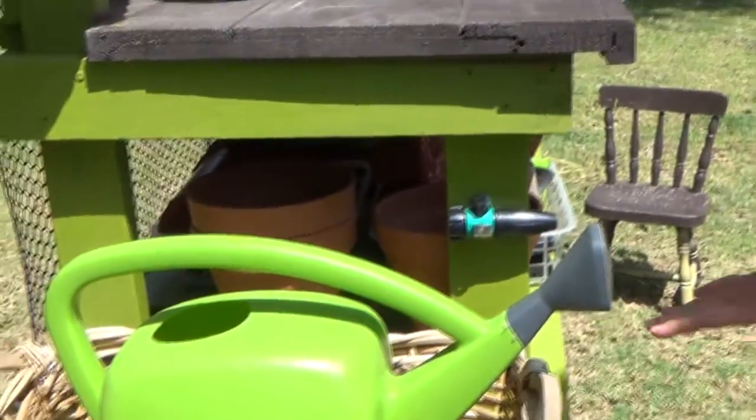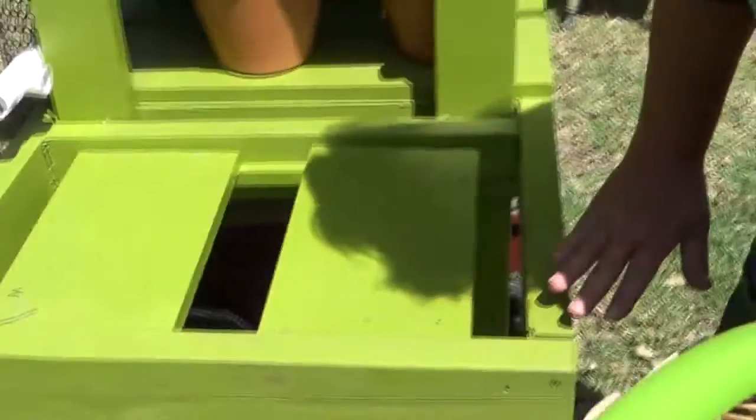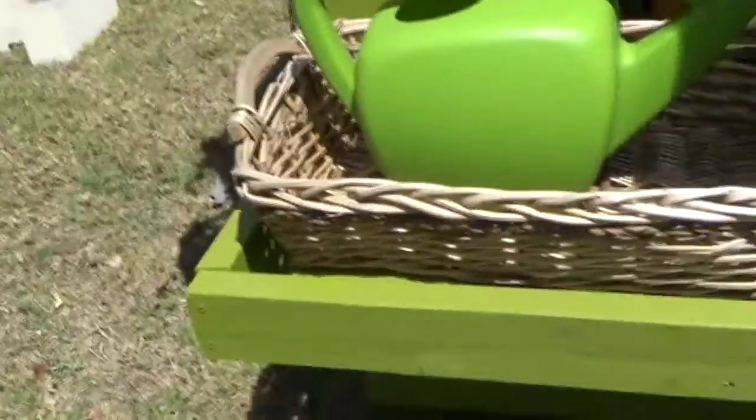I'm really jazzed about this. The other thing I'm going to do is get a pan that's about this size so I could give plants a bath in there if they need to sit in the water for a while.